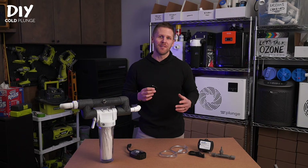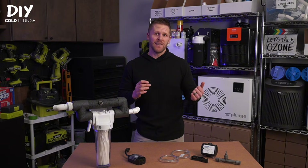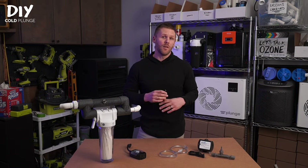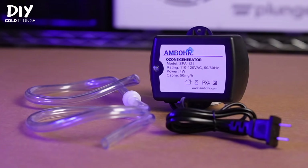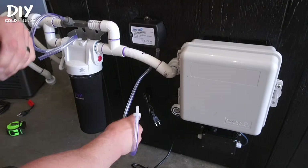Start at one to two hours and then work up from there. If you happen to run your generator too long, don't stress about it — just open your lid, leave the room, and let it air out for about 30 minutes, because that ozone is going to turn back into oxygen. You'll also want to shield the generator from the elements. It does have a water-resistant shell, but it can be damaged if water flows into the housing, so make sure to take the precautions outlined earlier in the video when we talked installation.